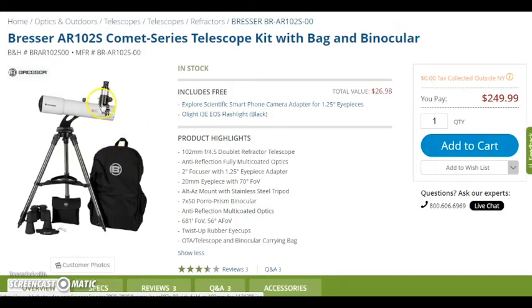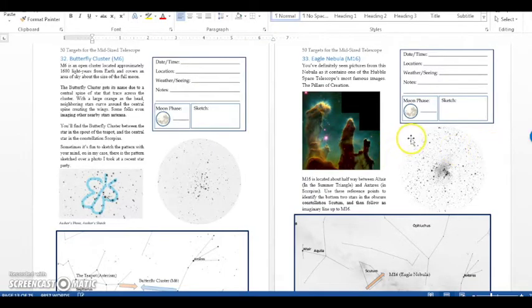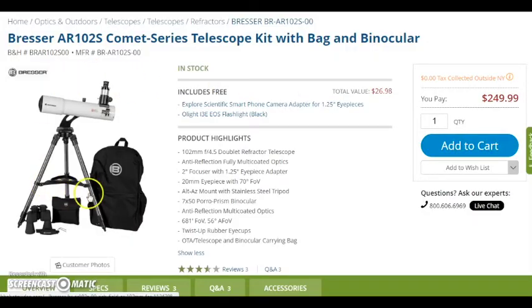The advantage of these refractor telescopes is you get really high contrast views of deep sky objects. For example, from a book I'm working on — 50 Things to See with a Midsize Telescope — the Eagle Nebula will look about like this through that telescope, and the Butterfly Cluster, otherwise known as M6, will look like this. Really great views. Definitely won't look like Hubble, but nonetheless great contrast for deep sky. It's just a really all-around great package, and you can do some binocular astronomy with it as well.